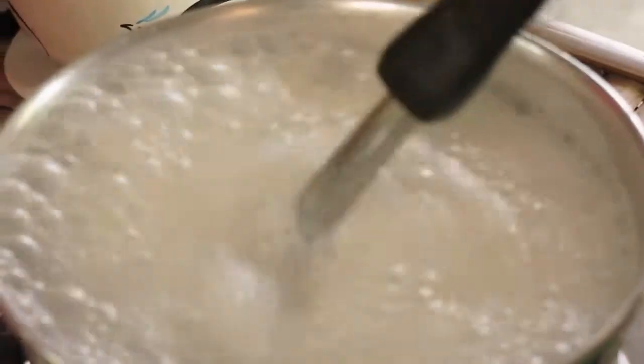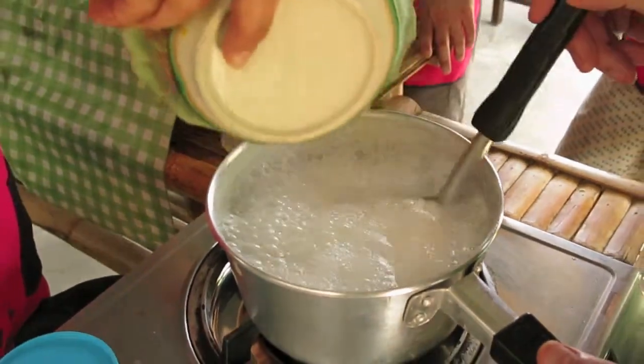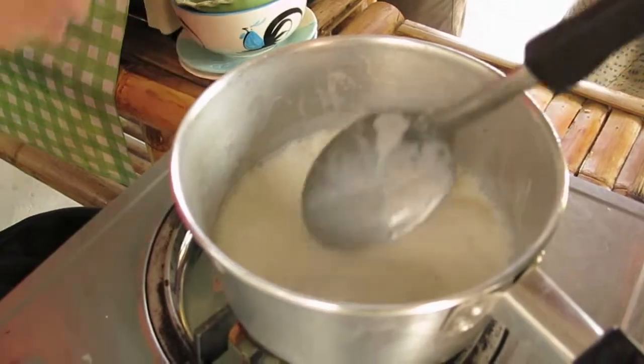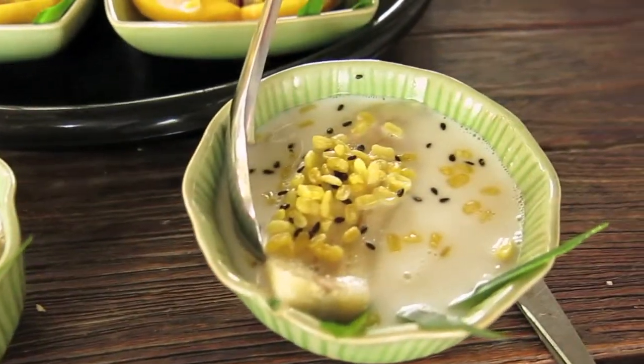After boiling the coconut milk and palm sugar for three minutes, add the bananas, lower to a simmer and cook until done. Add a garnish and serve warm in a bowl and enjoy this delicious Thai dessert.